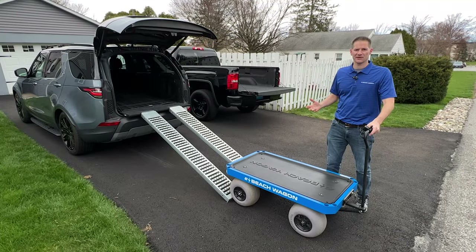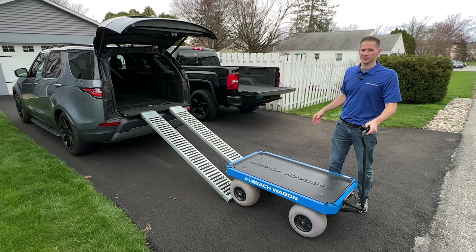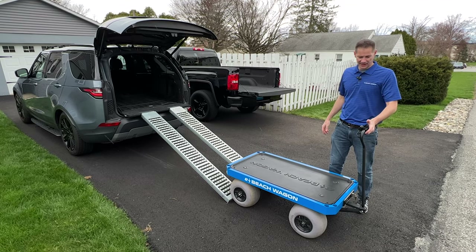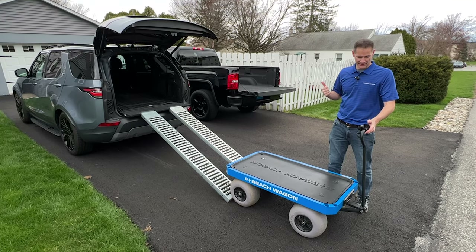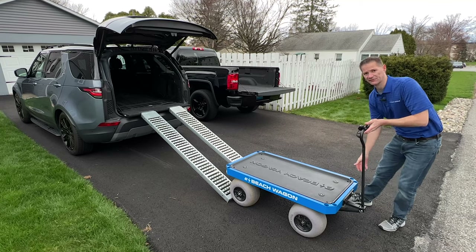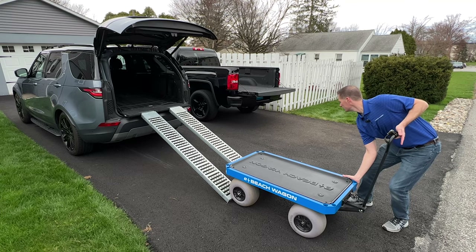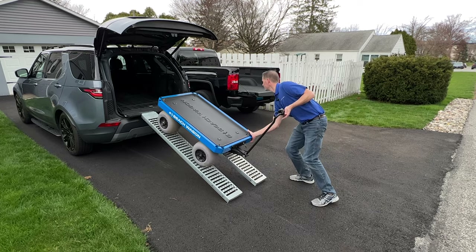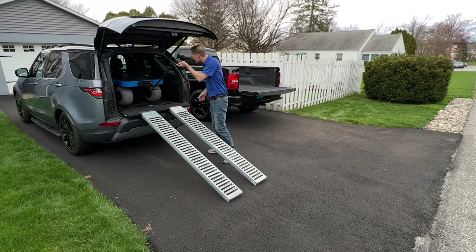If you have an SUV, you'll be able to load the wagon using the same ramps. First, put the back seats down to make enough room inside. For this method, you're going to go in reverse because you can't stand inside the SUV and pull it in. Use two hands — one hand on the throttle and one hand on the frame to guide it — then hit the throttle and guide the wagon up the ramps.